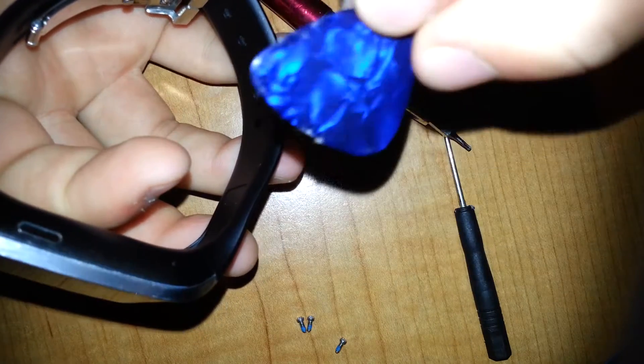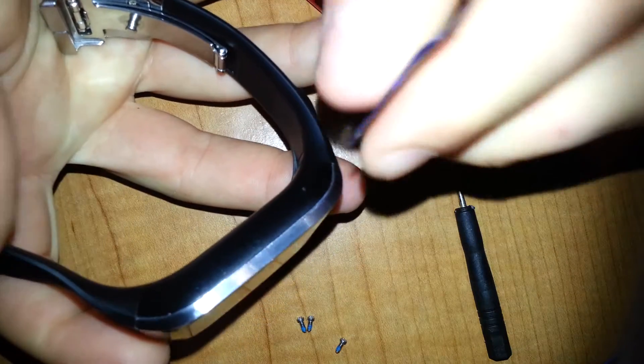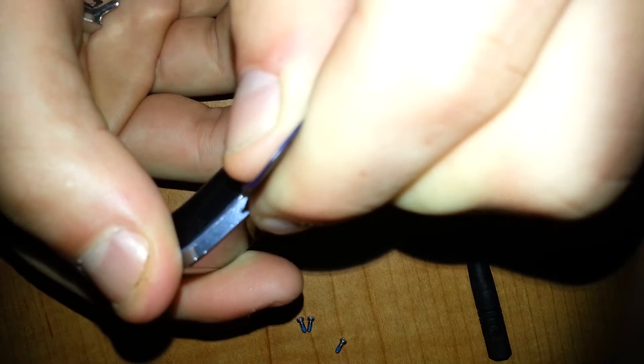You're going to want to take — in this case I'm using a guitar pick. You want to gently press into the little groove of the watch and gently move it alongside. Same for the other side. Gently. You'll hear them pop.